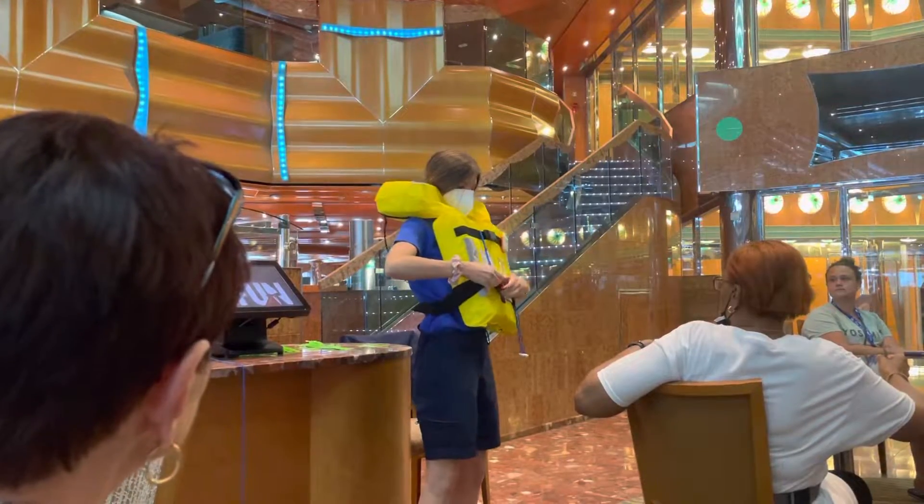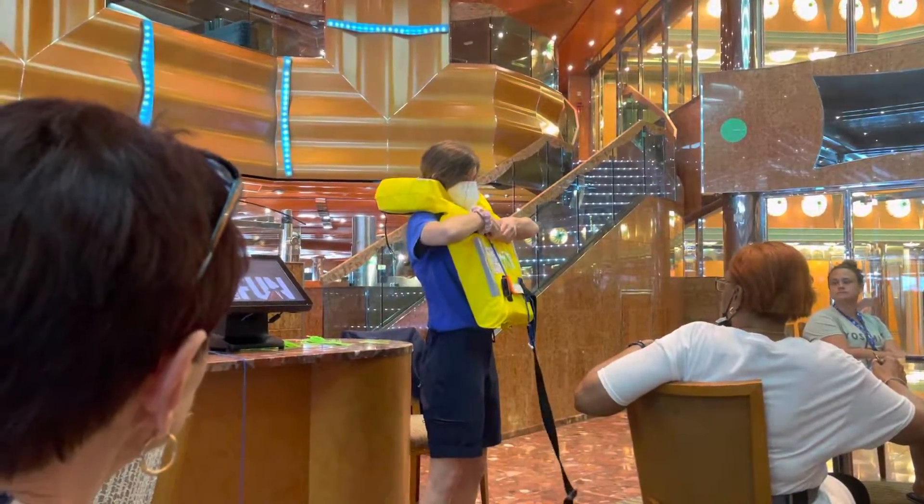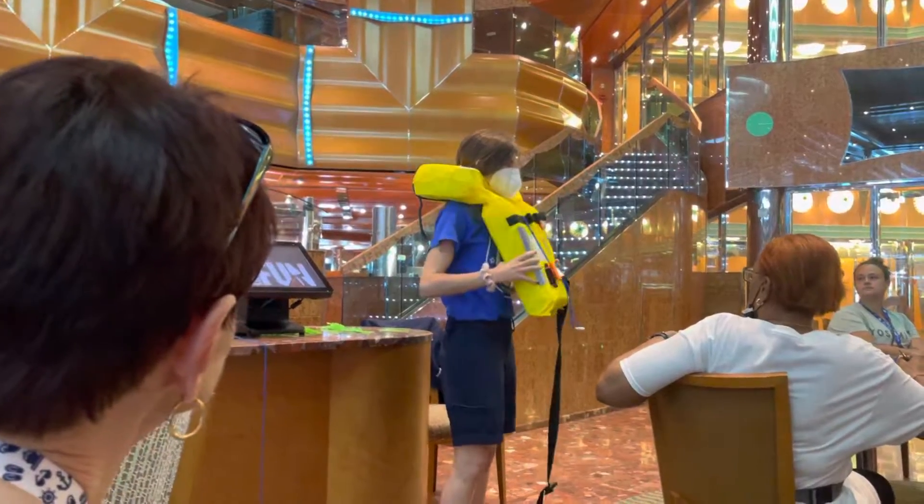Okay, to undo it, you just press these two buttons on the side, and you open it like this. Very easy. All right, you guys are good to go.